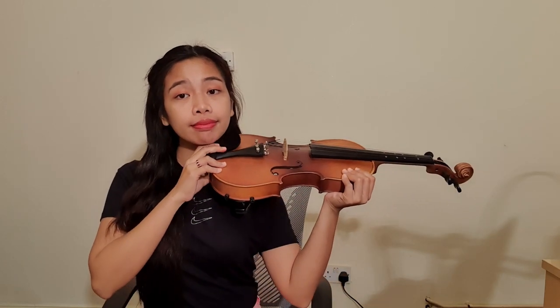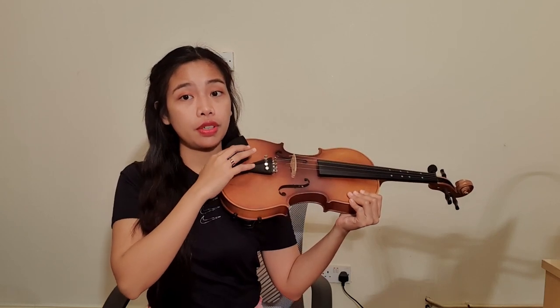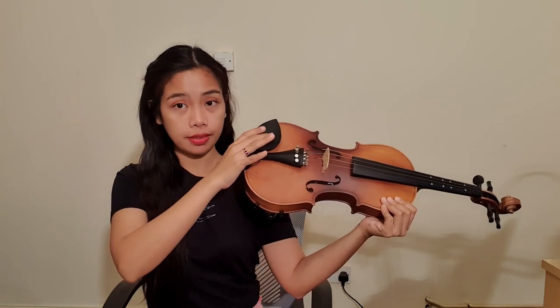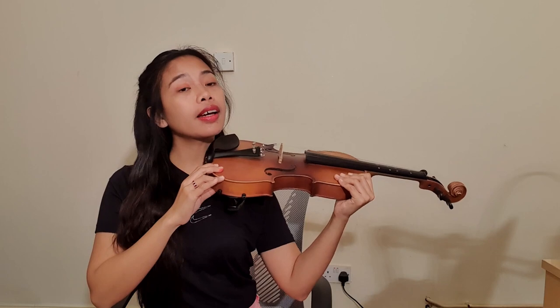Next, you need to put your violin in between your left shoulder and neck, and then put your chin onto the chin rest of your violin. This is the chin rest, and you need to put your chin on it — it should be like this.